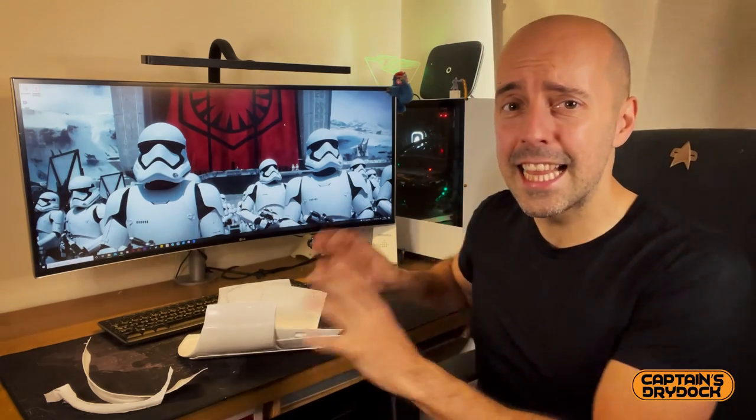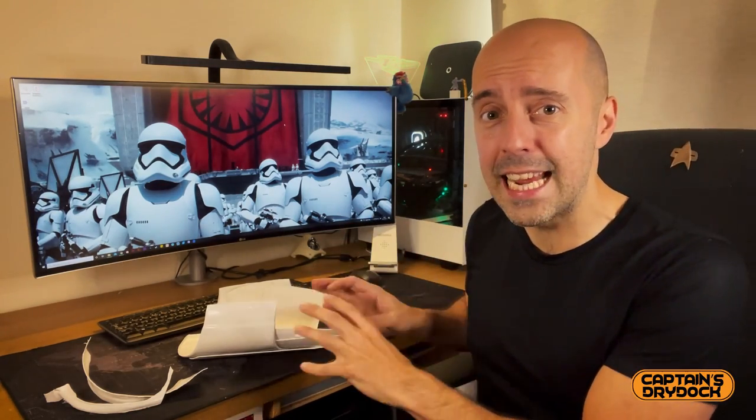I'm going to make one of those famous predictions and say this is going to be a very straightforward and easy build. However, I did say that about the crotch and butt plate on a previous episode and that turned out to be a really difficult task.